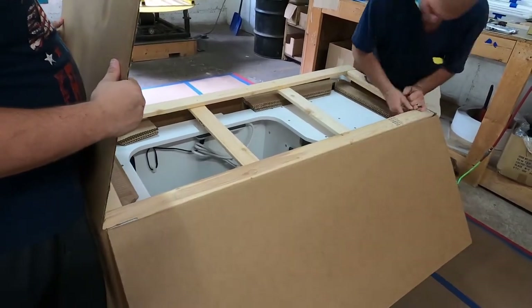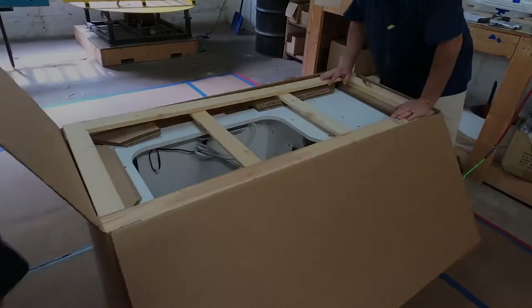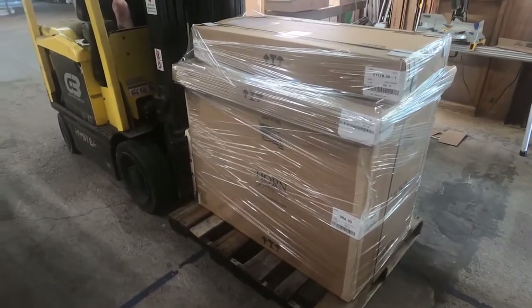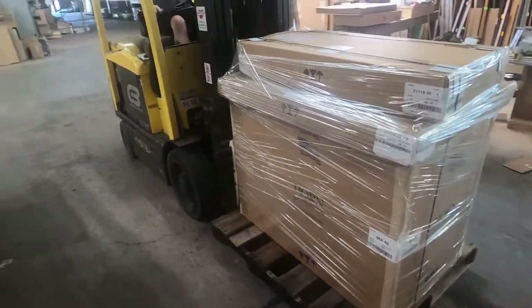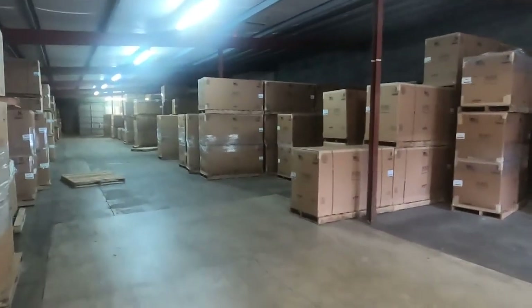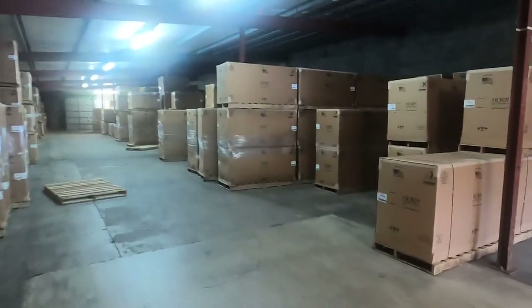We also pack the cabinet upside down to relieve any pressure on the casters. Lastly, we band and wrap each cabinet to an individual pallet to reduce any problems in its journey to you or your customer. All cabinets usually ship from our factory within three to five days.